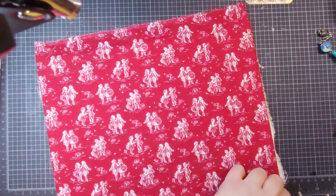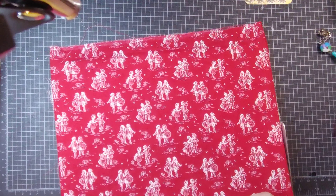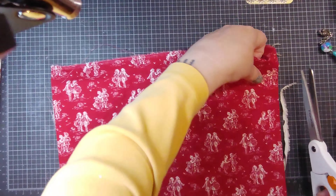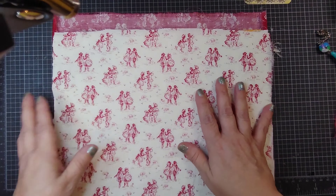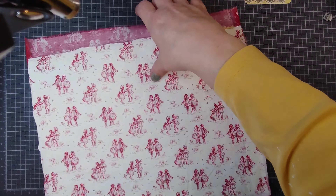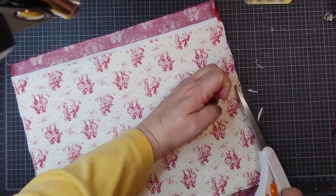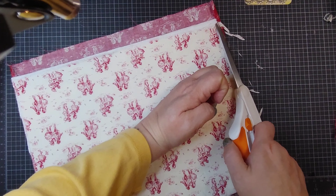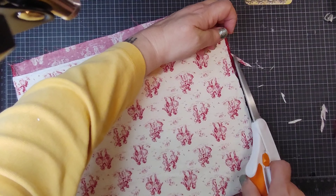Looks like I may have gotten that a little too long on one side — it's not a problem, I can trim it off. It would work better if I had my fabric scissors, but it doesn't have to be perfect. There we go.